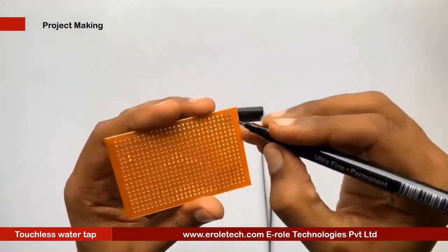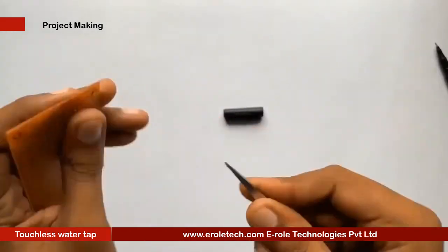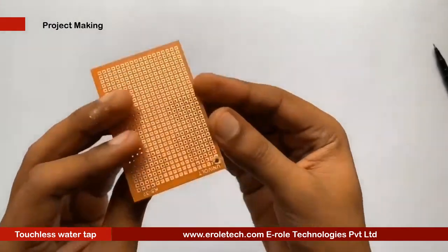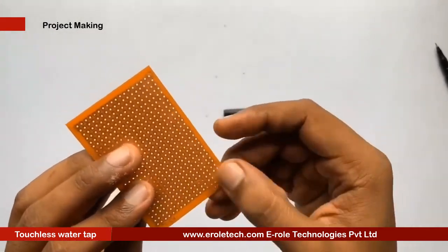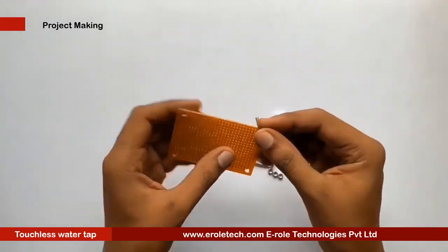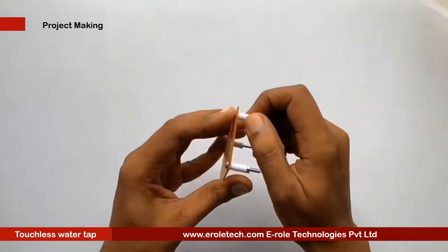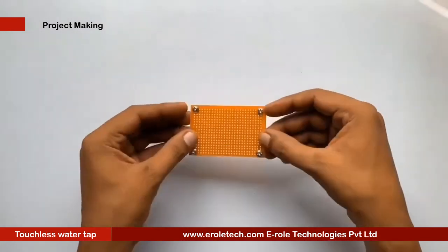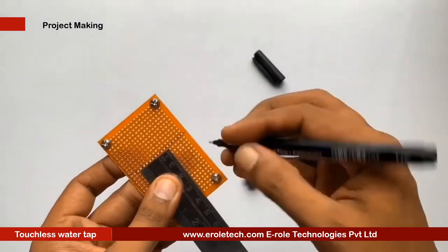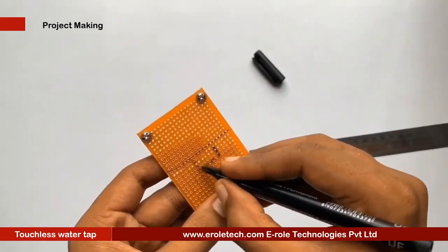Now we will use these components to make our project. First, we will make a PCB base by taking a zero PCB and making a hole at each corner. We insert a one-inch screw into each hole, then take a plastic spacer and use a nut to lock it in place. Our PCB base is now ready. To switch the project on or off, we will use an on/off switch, and we need to make a big hole to fit this switch on the PCB.